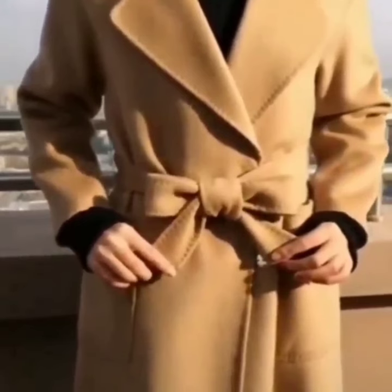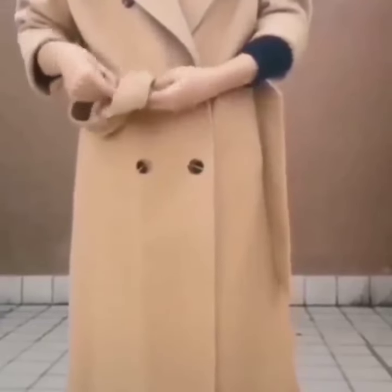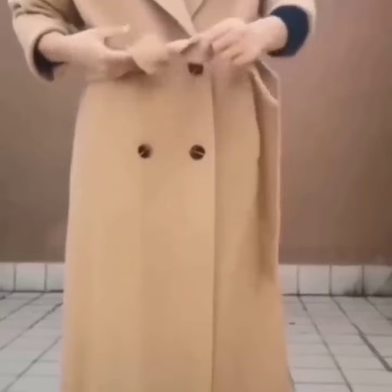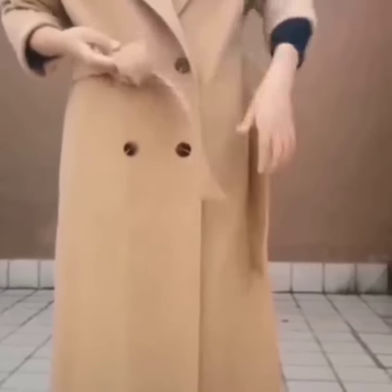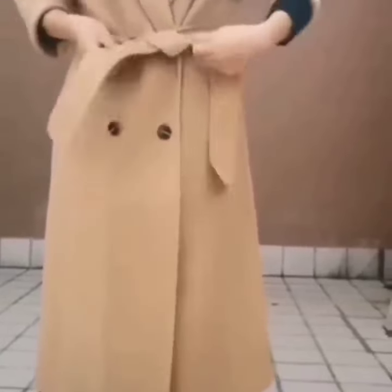Here comes the next one. Take one side of the belt, tie a simple knot, hold its loop, and pass the other side under the loop. Pull both of the edges and you are done.